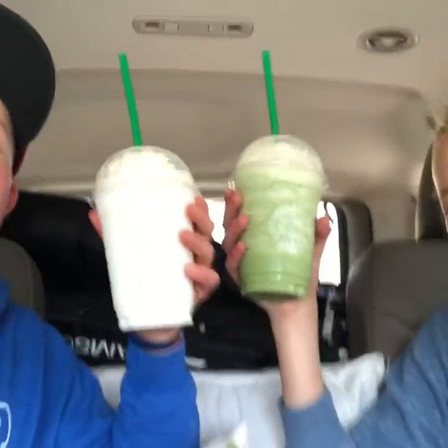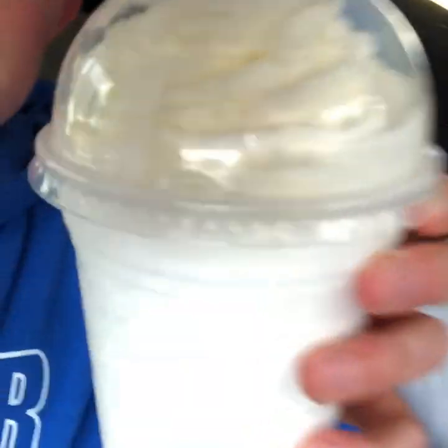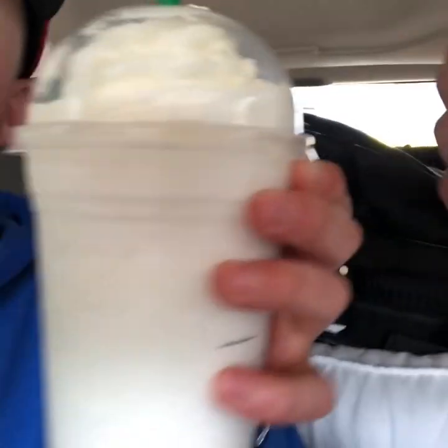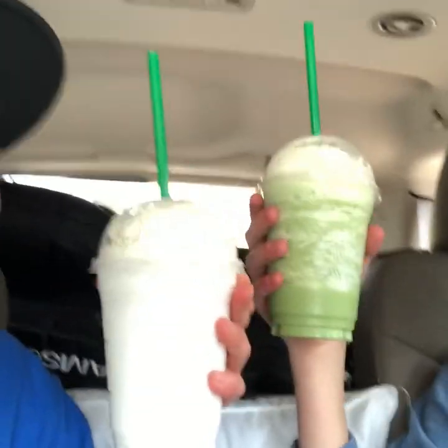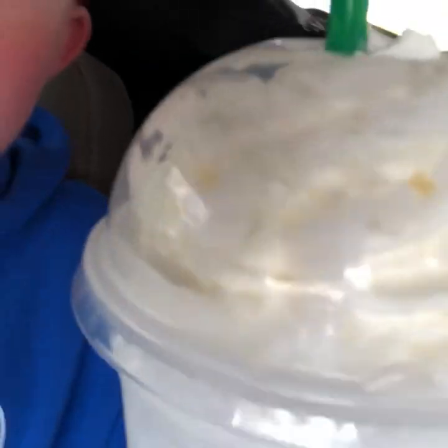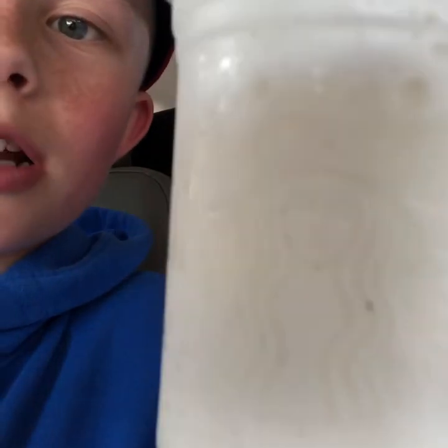We're back from Starbucks with our fraps. Sienna got her fancy order and I got the basic vanilla bean frap. For appearance, my drink is pretty nice but there's whipped cream on the lid and I feel like that wrecks the whole look. I'd probably give it an eight because it has the Starbucks logo on there, so you know it's not a rip-off.